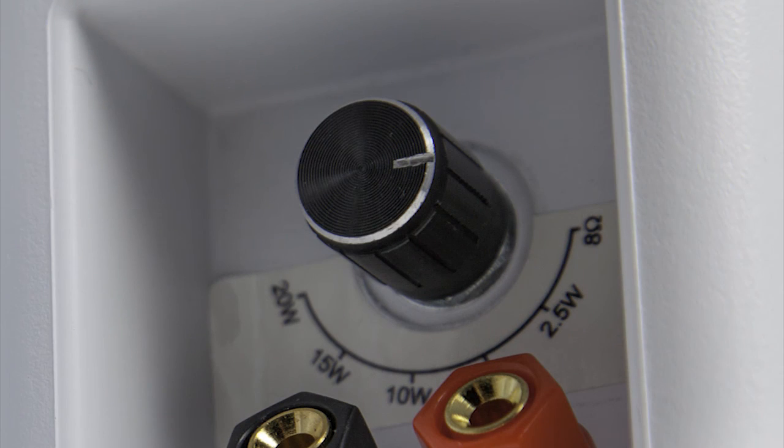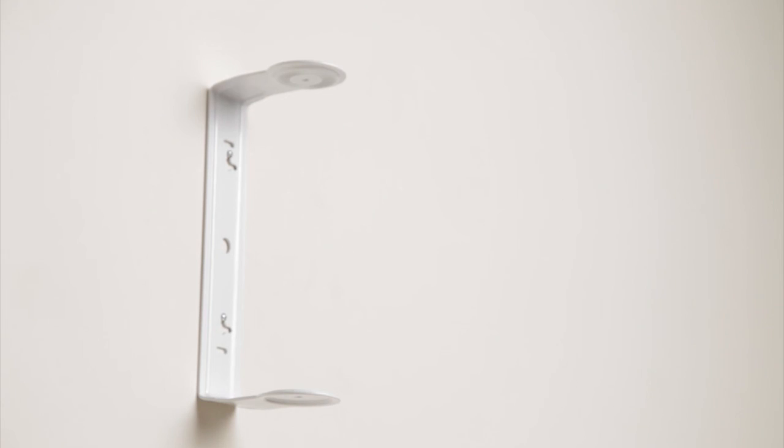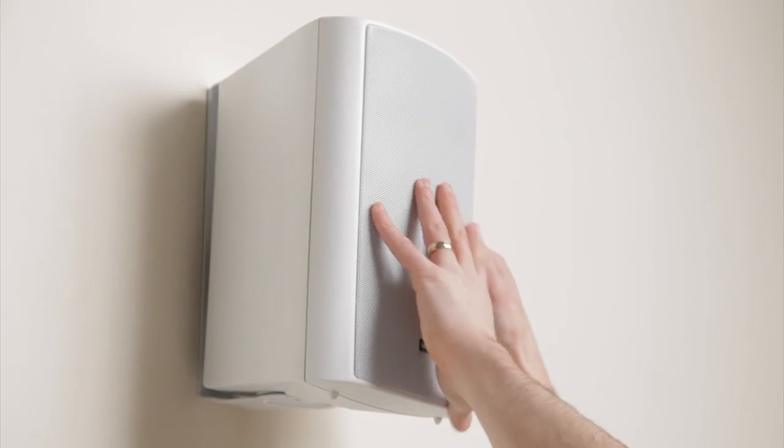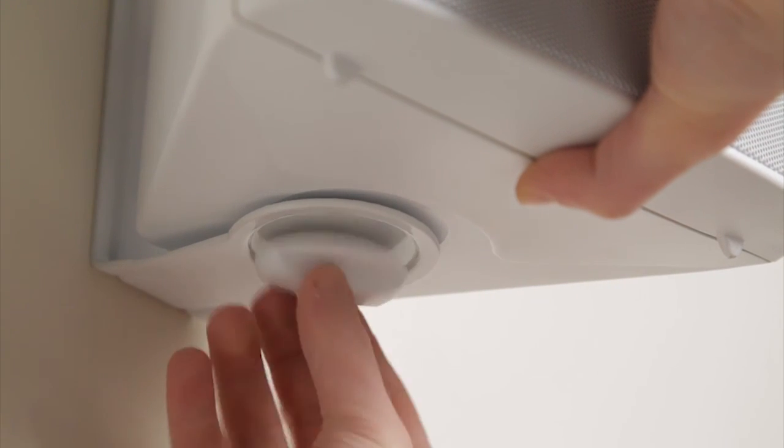If the speaker comes with an impedance selector on its backside, make sure to set it to 8 ohms. Place the speaker onto the bracket using the two locking screws that came with it and ensure that it is stable. Angle the speaker to provide the best audio coverage and tighten the bracket locking screws.